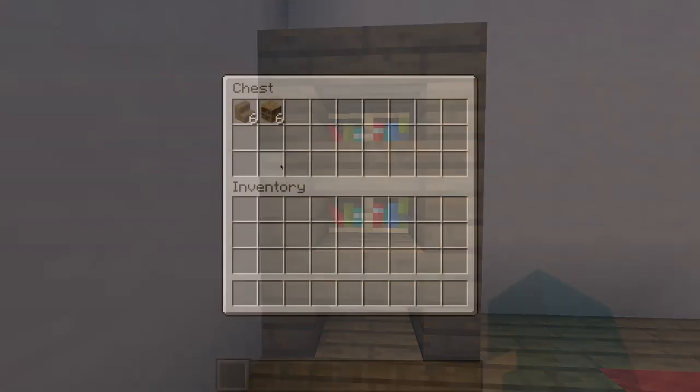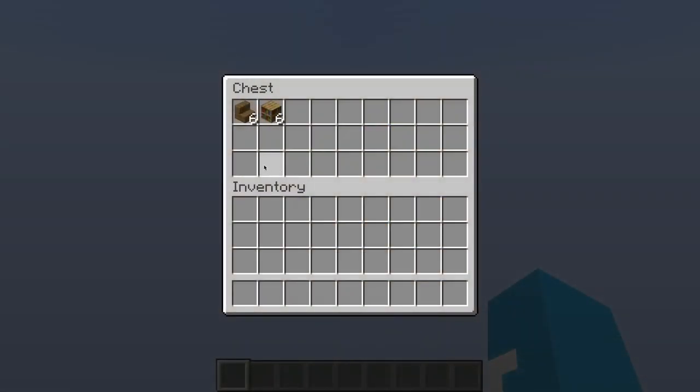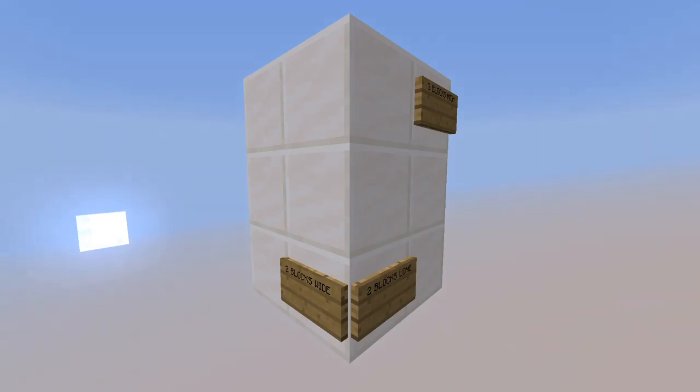This is how to build a simple bookshelf. You will need 6 wooden stairs and 6 bookshelves, and it takes up a 2x2x3 area.